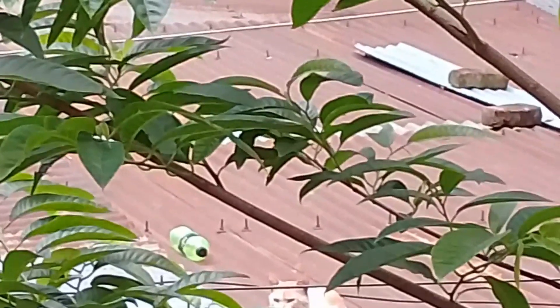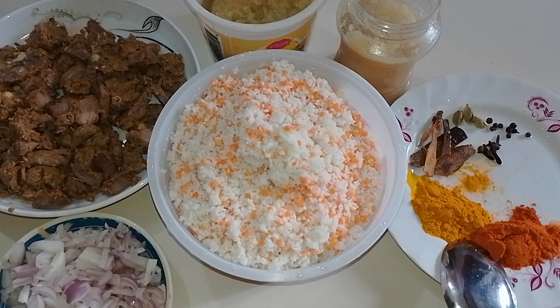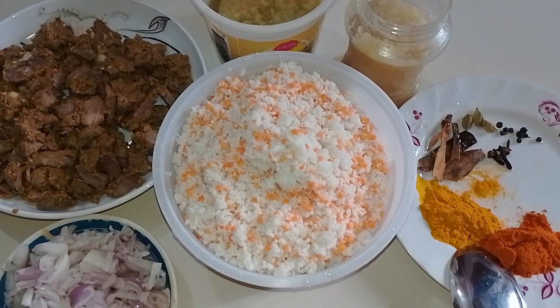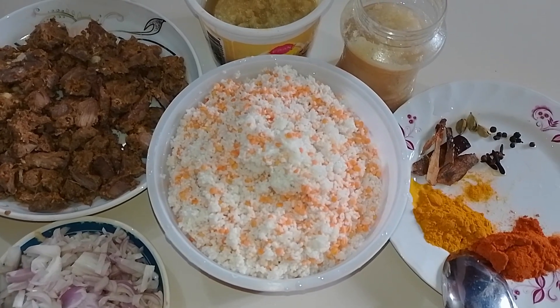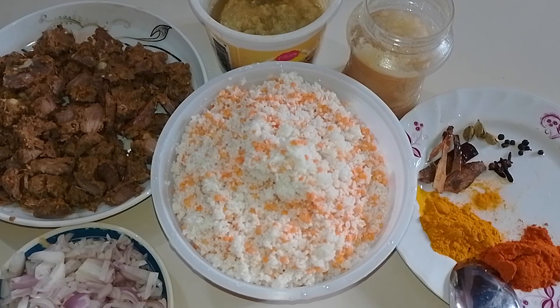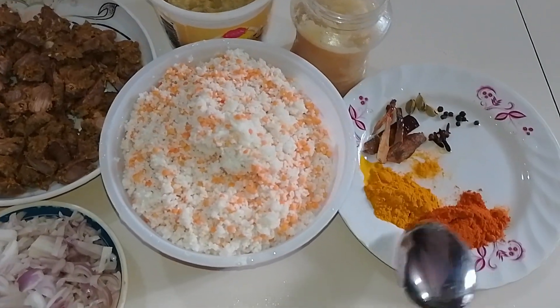Hello, everyone. This is my family. I'm going to share the needs of the recipe. I'm going to share my family with my family, and share my mom's routine, so I'm going to share my family with your family.